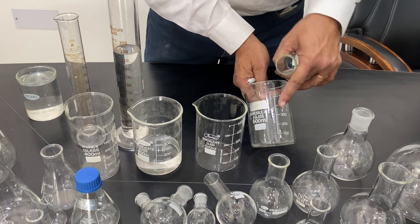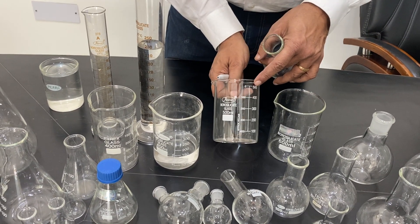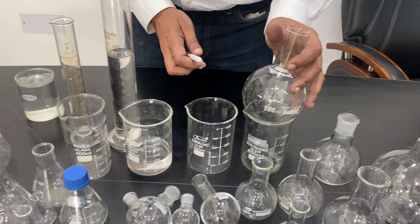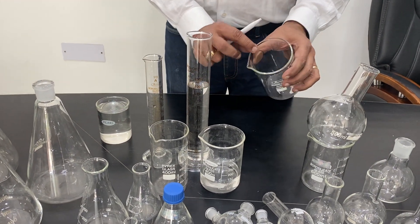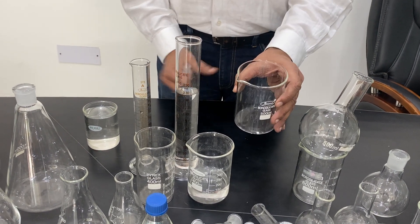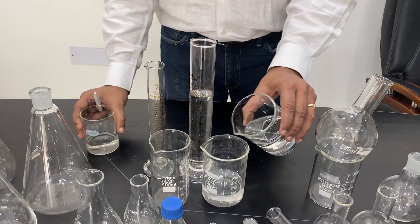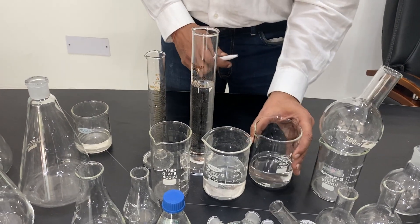Mostly the graduation is up to 500 or up to 600 ml. These are approximate beakers and beakers are only for pouring. They have a pouring lip with a rim on top and a flat bottom. You can use them for transferring chemical solutions from one beaker to another very easily.